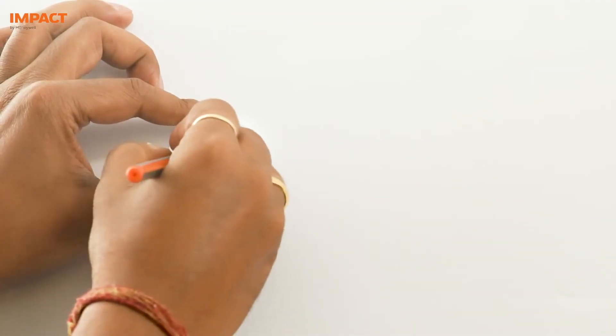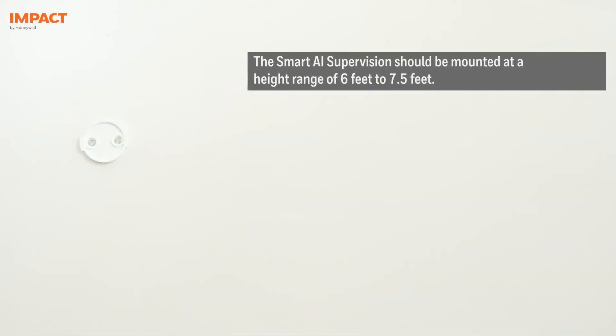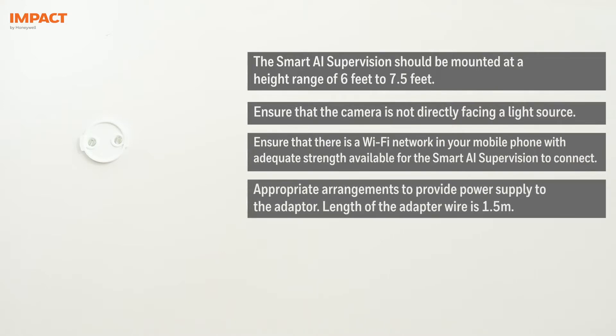Mark the points on the wall and fix the back plate. Before we install the device, please note — here are some precautions and a few tips for you to mount the device.